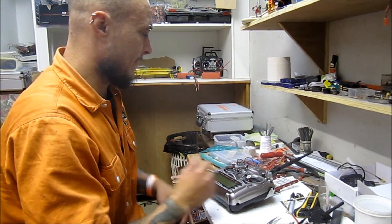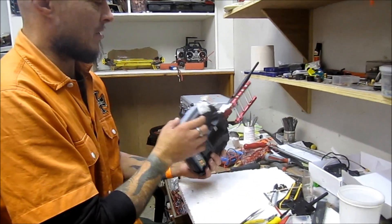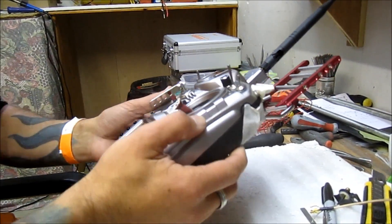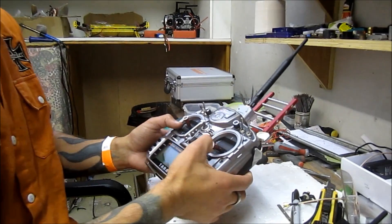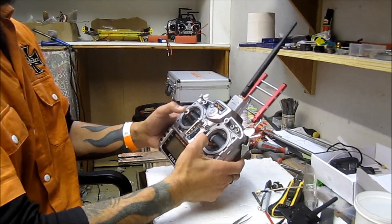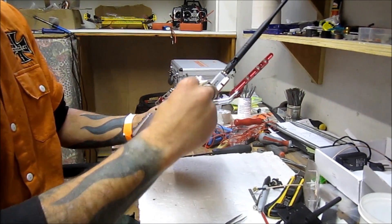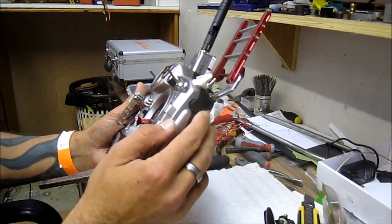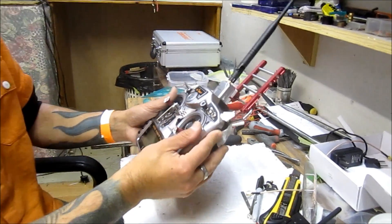Hello again. I have my Taranis radio here and as you can see there are some mods in there. Nothing is ever good enough for me as is, even if it would be classified as a perfect radio. I still have to get my hands on modifying. I shortened my Futaba rockers in here a little bit so it's shorter and handier for me to reach the max position when flying. I also added a tiny screw on the rocker for a bit more grip.